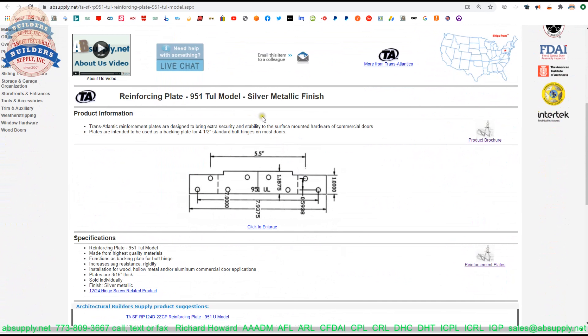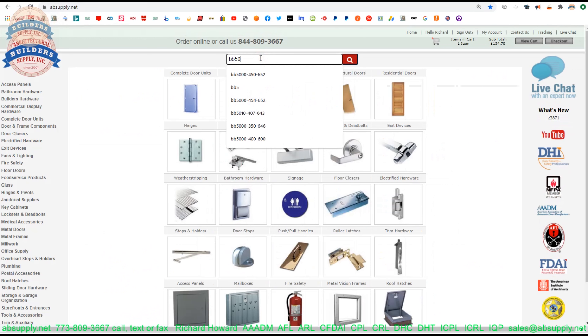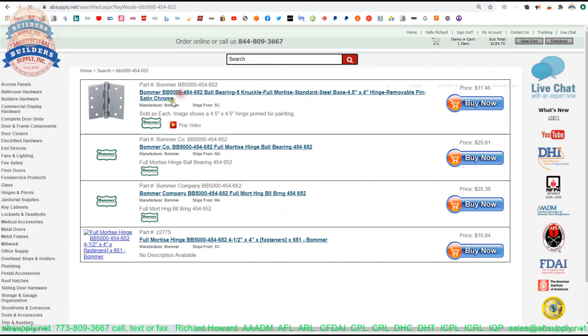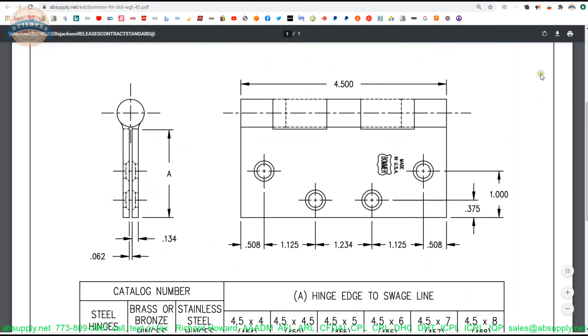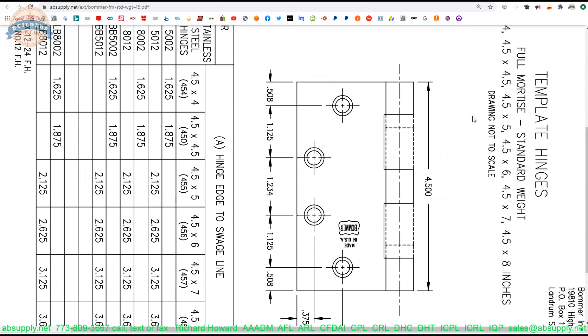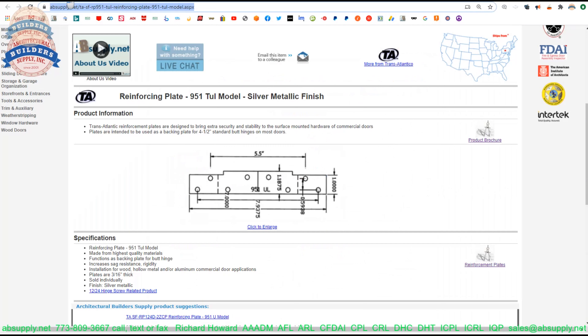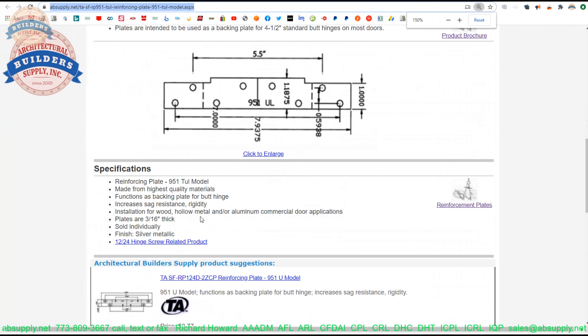Now let's look at the supporting documentation. This reinforcement plate is designed to bring extra security and stability to the surface mounted hardware of commercial doors. Plates are intended to be used as a backing plate for 4.5 inch standard butt hinges on most doors. What that means is these hole locations are in what we call the template location. If we pull up a template on a hinge, we can see the locations. This is a four and a half inch hinge — this is the template location. This hinge and any other hinge made to the template pattern will fit our reinforcing plate, the 951-TUL model.